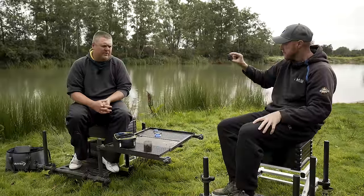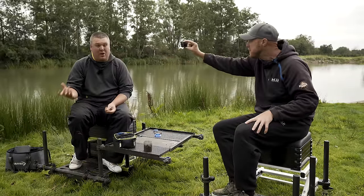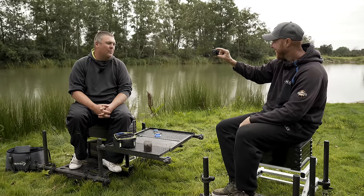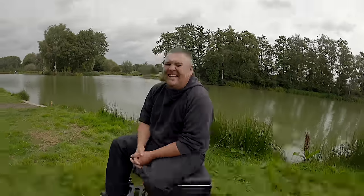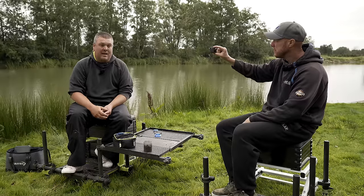This is one I've done for spots of thin before, but just to show you all as well — I'll show you how I tie a banded hair rig. You don't know which camera to look at. It's a sensible one, so yeah, how I tie a hair rig — I've spoke about this lots of times.